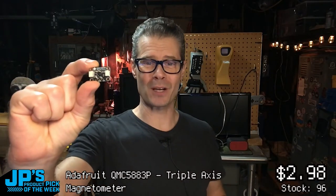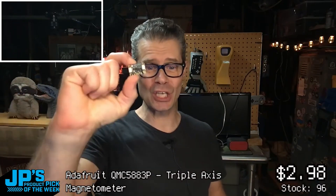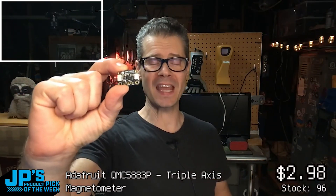So that right there is my product pick of the week — it is the QMC 5883P magnetometer.